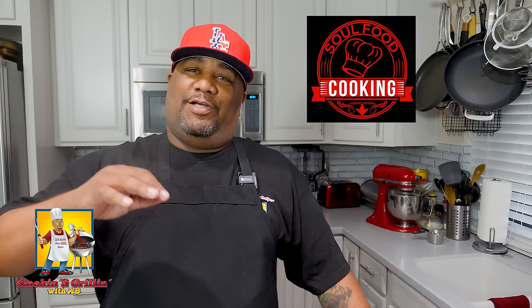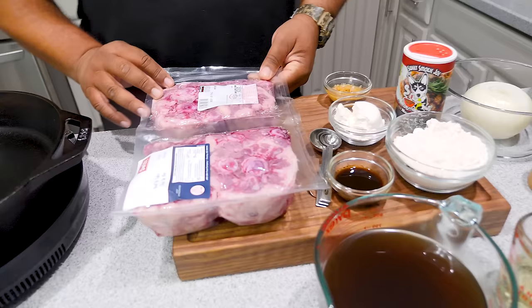What's good everybody and welcome back to my channel, Smoking and Grilling with AB. You read the title so you know I'm doing these oxtails — this is just another entry into hashtag Soul Food Sunday. Go by and take a look at a channel called Soul Food Cooking, and research that hashtag using the search bar to see all the other channels that participate.